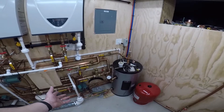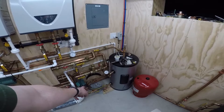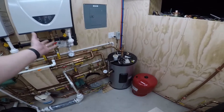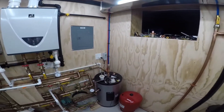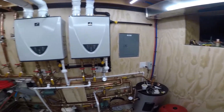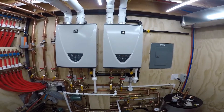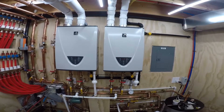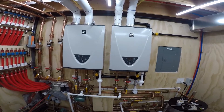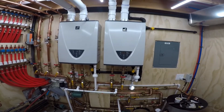The shower is drawing 2.8 gallons a minute, so 2.8 gallons a minute are going out of the tank, but the pump is moving the whole system at about eight gallons a minute — it's dropping fast now. There it goes. The tank's at 124, 123, 122, 121 — now at 119, 117.